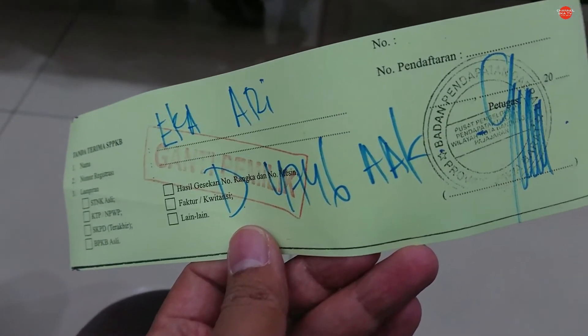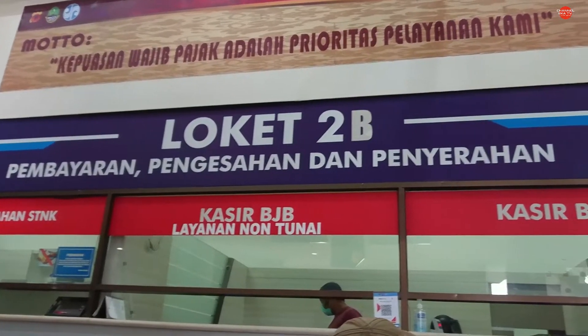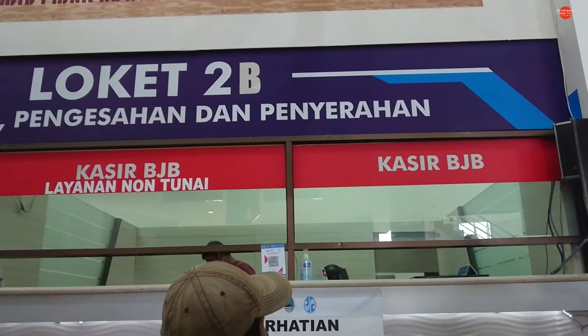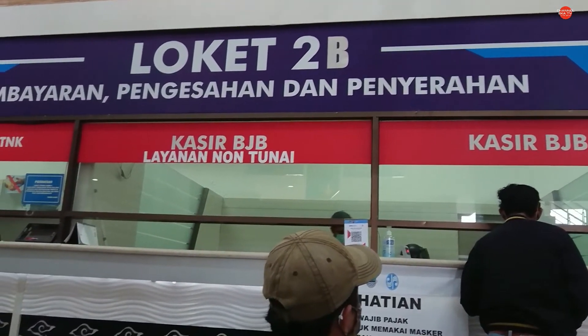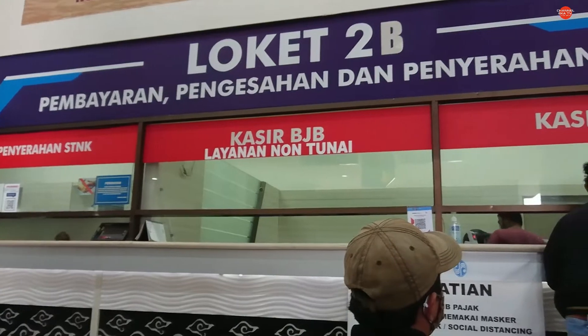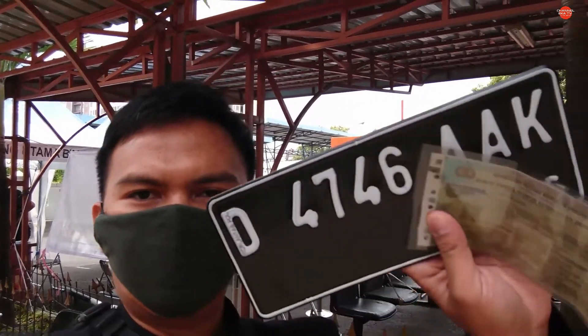Lama banget ya. Setelah itu saya dipanggil, ada diserahkan STNK yang baru atas nama saya sendiri. Dan untuk pengambilan TNKB atau plat nomor, kita di gedung belakang — kalau di Samsat Kabuliaan itu di bagian belakang. Ini udah beres, kita langsung saja ambil plat nomornya. Setelah proses selesai, kita dikasih STNK, terus kita tinggal ambil saja plat nomornya di bagian penyerahan plat nomor. Begitu selesai.